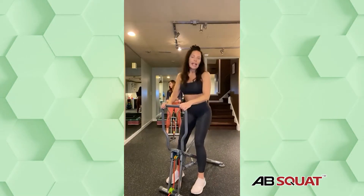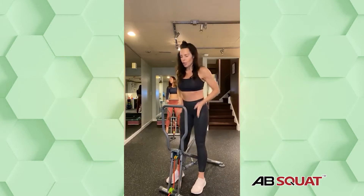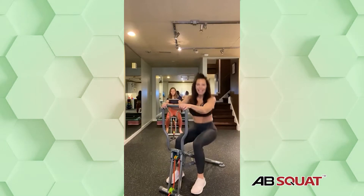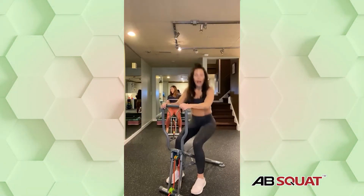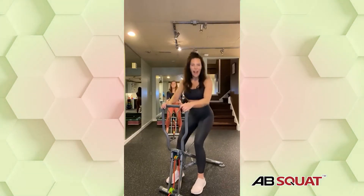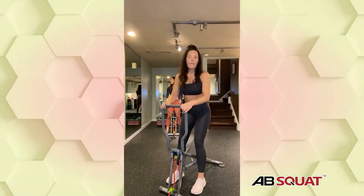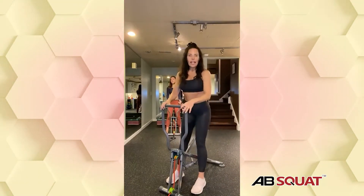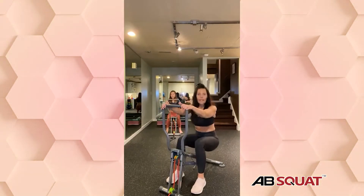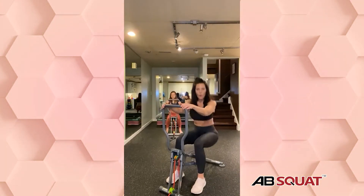Let's bring our legs in nice and narrow and come up. I'm going to talk about the different stances and what muscles we're working. There are different muscles you hit depending on the angle. A narrow squat — feet about hip width — knees are going forward. You're working the front of your thighs, the back of your thighs, and your buttocks, really working straight down the body. When we do a wide squat — which is next — that's going to work even more of your inner thighs.